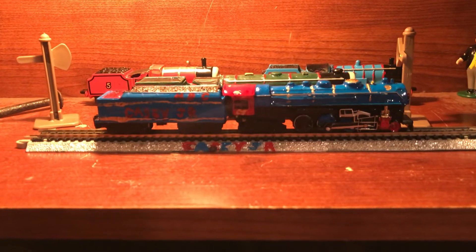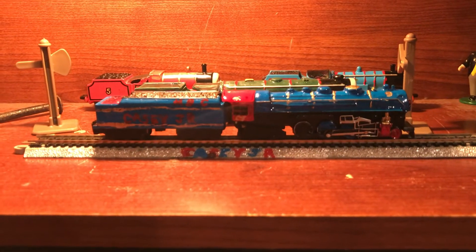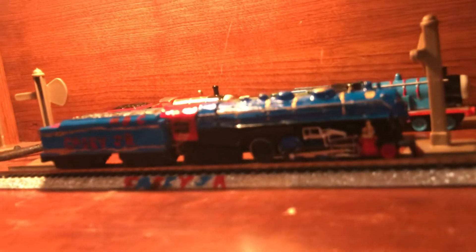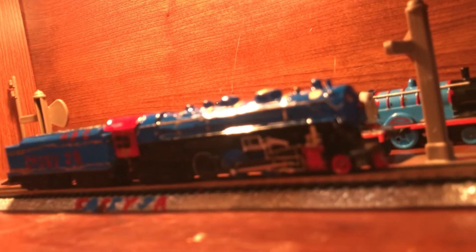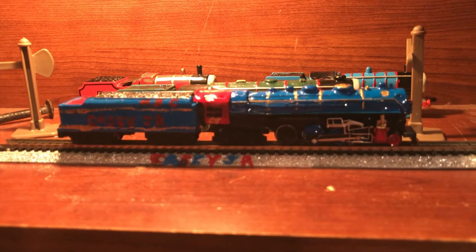If I pull him back, you can see Casey Jr. on the track and Casey Jr. on the engine — it's all Casey Jr. That's him! So if anybody has any questions on Casey Jr., let me know, and I'll see you guys later.